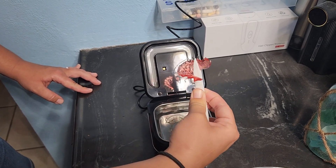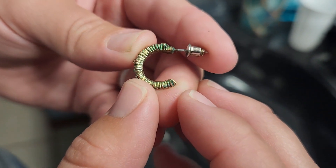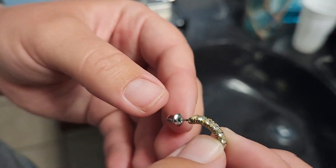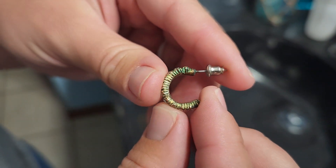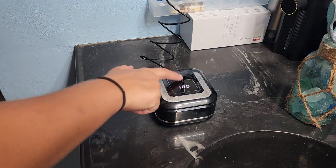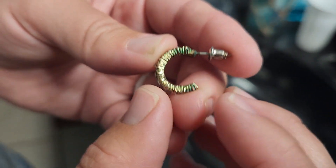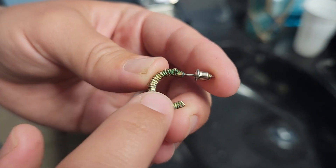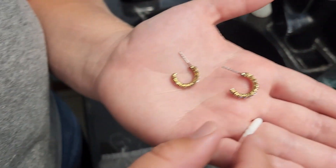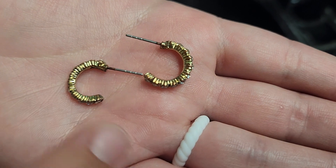If after the first cycle it is not clean, it won't hurt whatever you put in to run it through a couple of cycles. Just to show you how well this ultrasonic cleaner works, take a look at this earring — it's obviously in pretty bad shape. We ran it for six minutes and here's what the before looked like. We ran these earrings through two cycles and this is what they look like after — there is a noticeable difference; it got most of the debris off, and they do look much better.